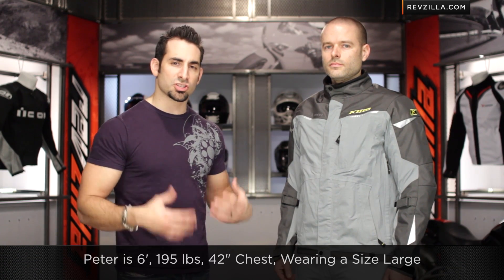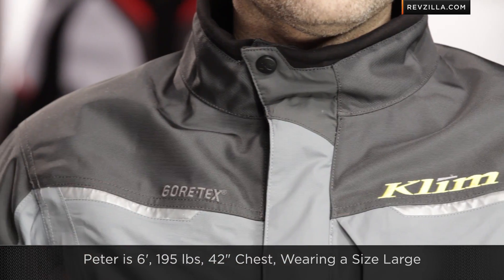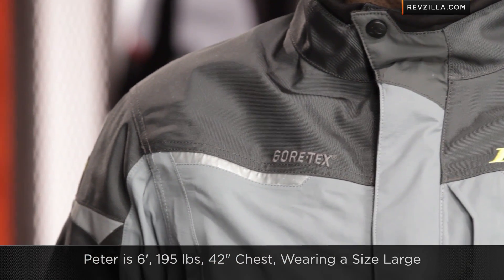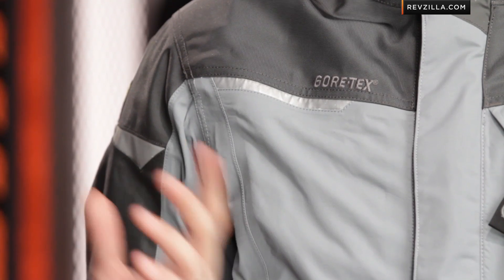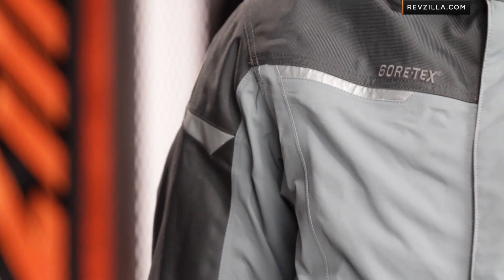Peter is 6'1", 195 pounds, 42-inch chest, with a little bit more muscular legs as well, and he's wearing a size large — the same size he wears in the Traverse. We find the fit is not that much different. One thing I'll nitpick: if Peter raises his arms, it's a little bit boxy down here under the arms. They've changed the vent configuration — I'll show that in a second. I'd love to see maybe some cinching on this jacket, and I'm going to send that feedback back up the flagpole to Clim.